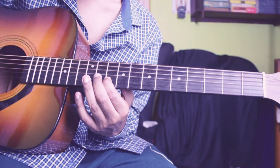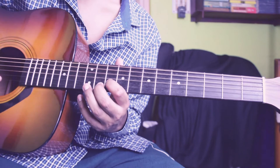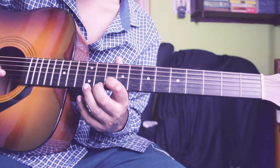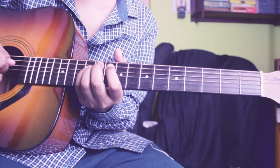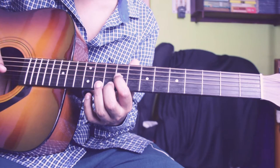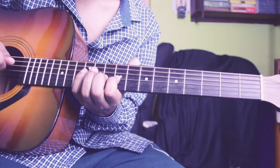Then 1st string 10th fret, then 4th string 12th fret, then 2nd string 10th fret for 2 times. Then slide from 2nd string 10th fret up to 12th fret, then again play 4th string 12th fret, then 3rd string 9th fret and slide from 9th to 11th fret. Then play 3rd string 9th fret again and bend half step, then play 4th string 12th fret. The whole thing slowly sounds like this.